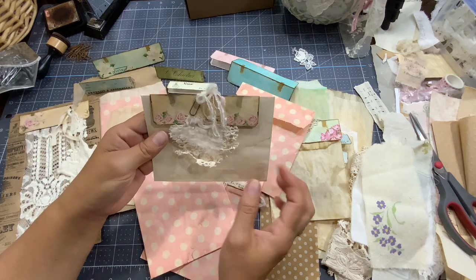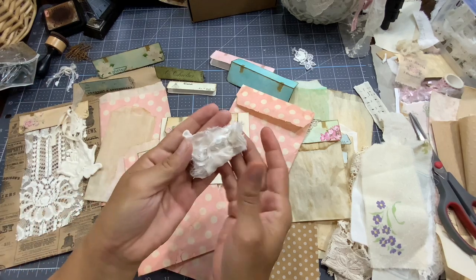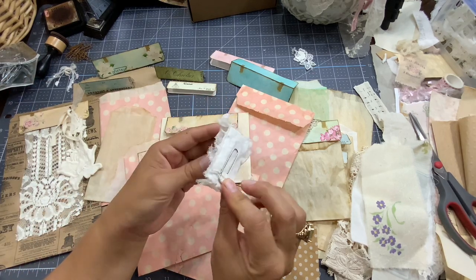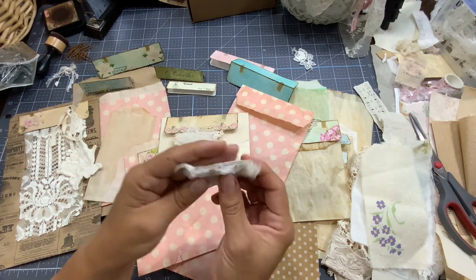And we can open it as we want. So this is what I'm going to do today. I want to show you as well how to do a cute little paper clip like that with fabric. It literally took me a minute to do that.